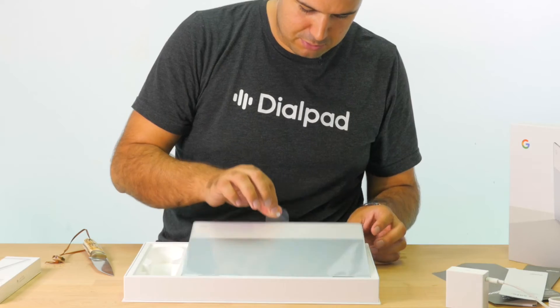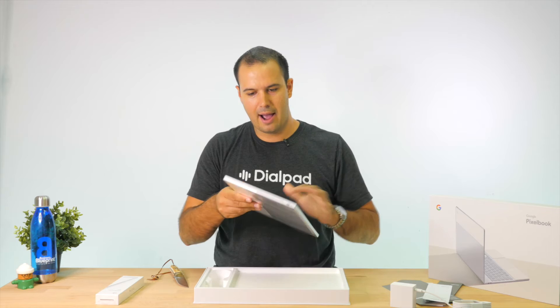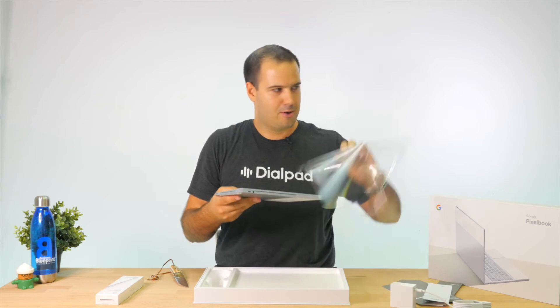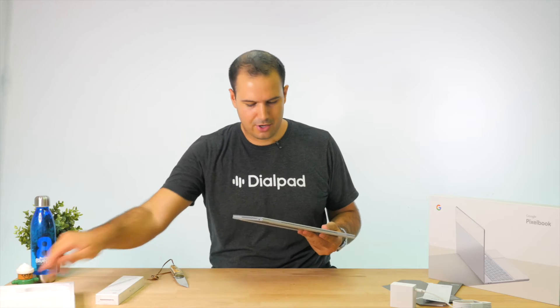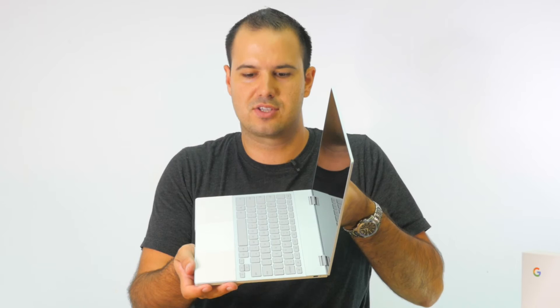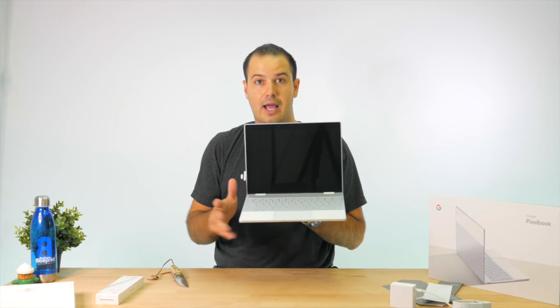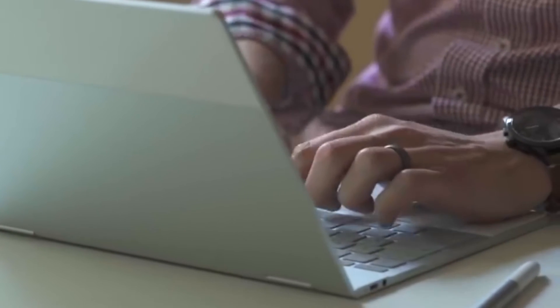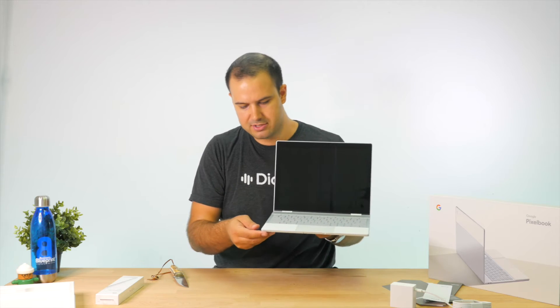And then we have the actual Pixelbook — very Apple-esque in its packaging. It is super thin. What a beautiful machine. Immediately you're going to notice this machine is really nice in its form factor. It's got this really cool glass bezel up the top, and the rest of it looks to be aluminum. The whole machine is just a really sleek, well-designed, well-put-together machine. It's got a couple of cool features, one of those being the rubberized palm pads — when you put your palms there, it's actually quite nice and soft. The typing buttons are a little bit rubberized as well.